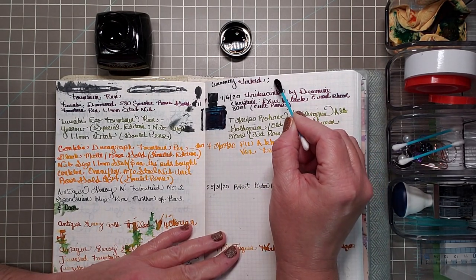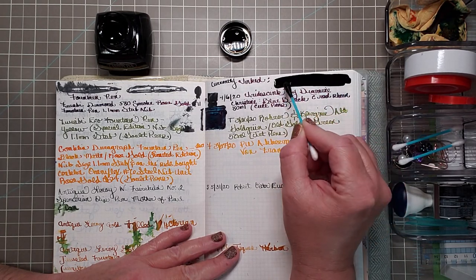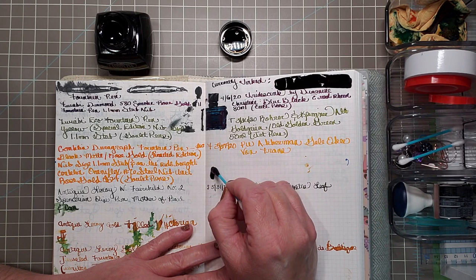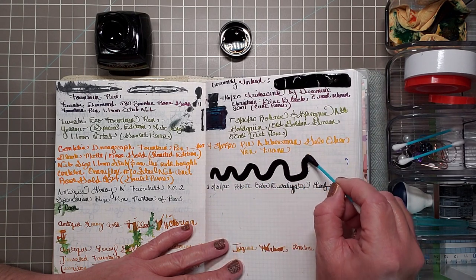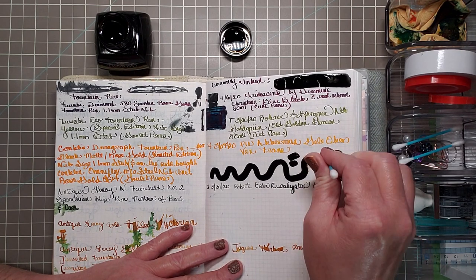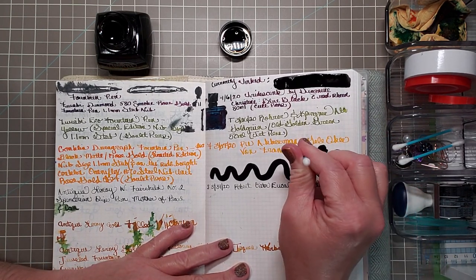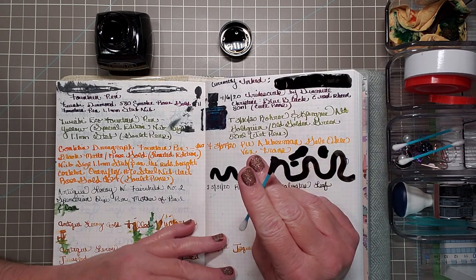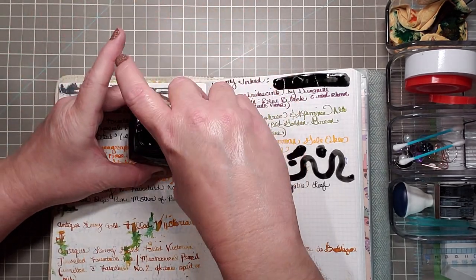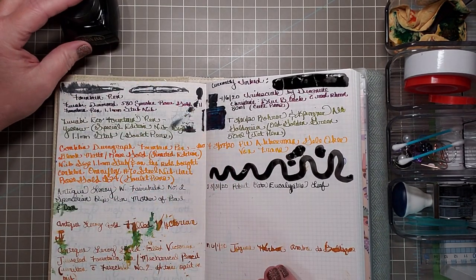Let's just see what this looks like. I want to use up my paper — why not start at the top? Oh, that's nice. Look at that. It's a nice deep and dark color. I like it. The carbon black.